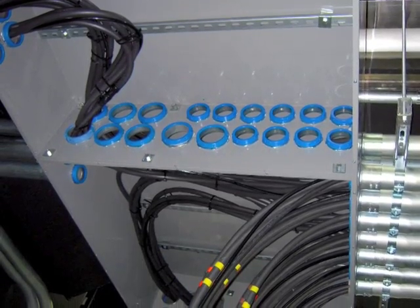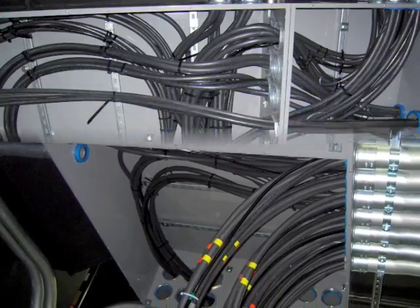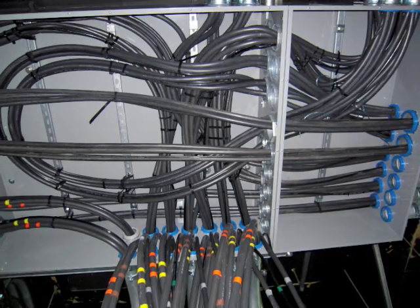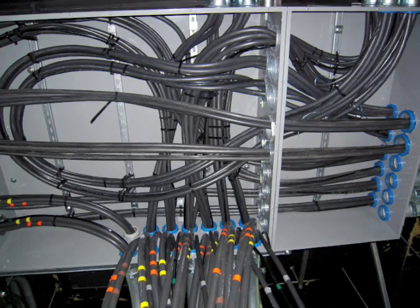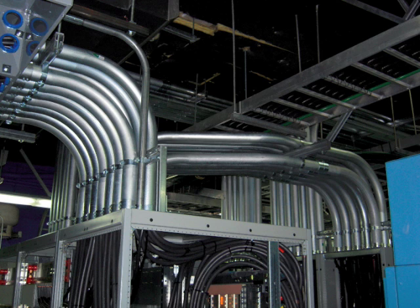As with any new UPS project, the UPS modules, DC disconnects, maintenance bypass cabinet, battery cabinets, and the UPS output distribution gear are only a fraction of the parts actually needed for an installation of this type of system. Once you have all the hardware together, it all must be connected together for it to work properly.